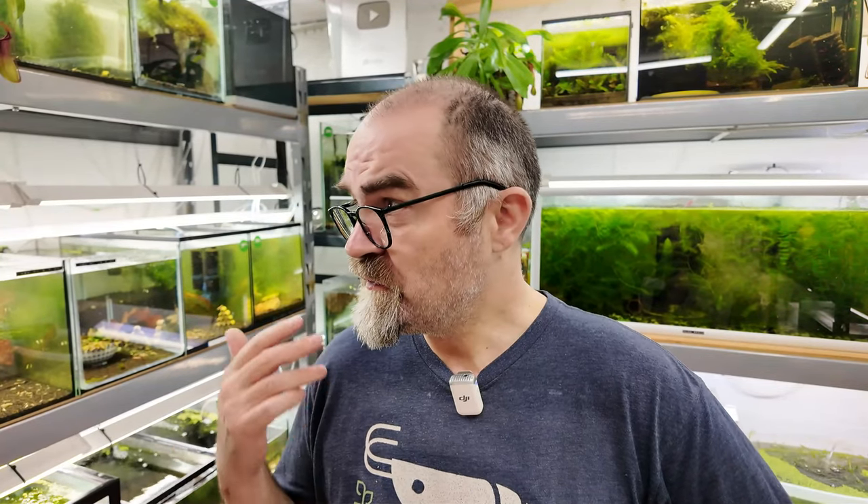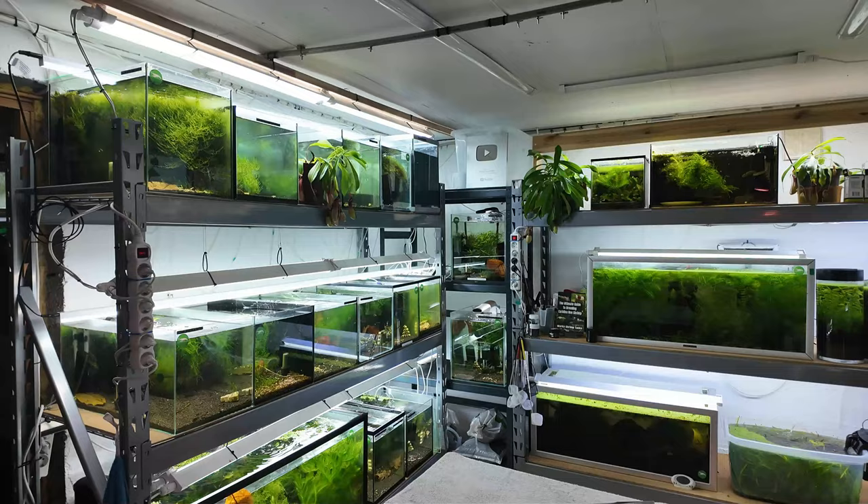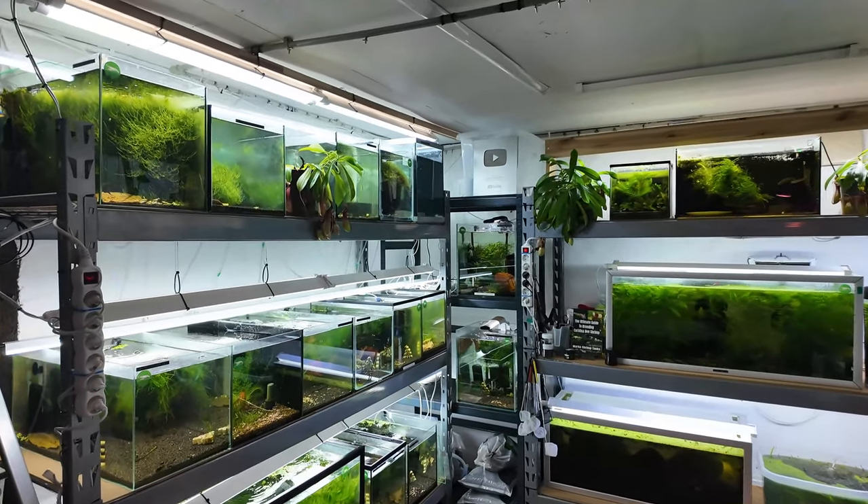Hello guys, welcome to Marked Shrimp Tanks. Let's do a room tour for November. I've also fed the tanks as well. We'll turn the lights off in here, the main lights on the roof, and we'll see if that helps you guys see the shrimp a little bit better, because I notice sometimes in my videos the background glare is a little bit high. Let's have a look at my room.